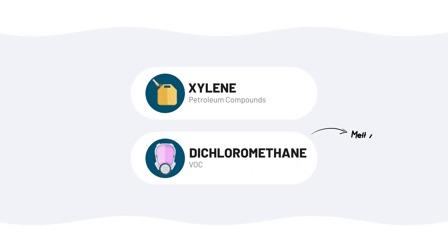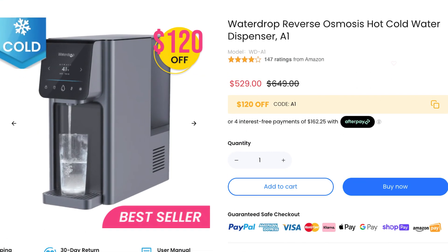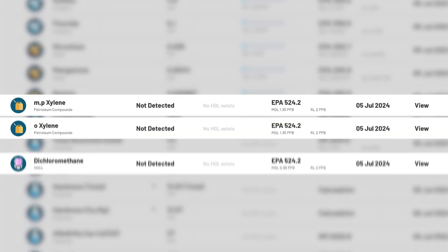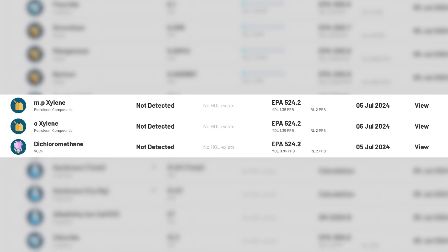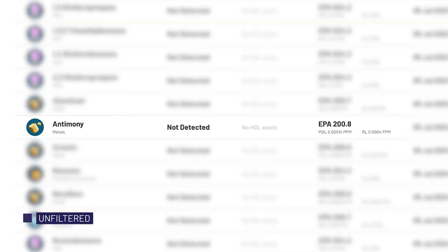I also want to mention xylenes and dichloromethane, also known as methylene chloride. Another creator recently found both of these contaminants added to their water after filtering it through another Waterdrop product, the A1 countertop reverse osmosis system. So I specifically wanted to test to see if we saw the same issue with the X12. Luckily, neither dichloromethane nor xylenes were detected in our filtered water. That said, 0.00299 parts per million of antimony was detected in the filtered water where it hadn't been in the unfiltered water.